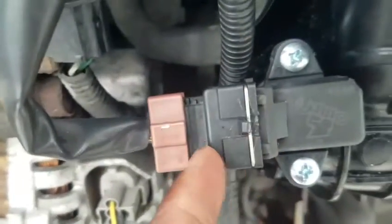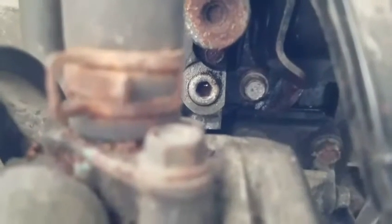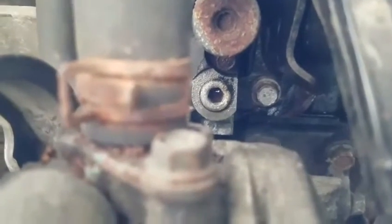I replaced the bolts with regular bolts because the star bolts are stripped. Plug it in — obviously if you don't know how to unplug it, take the metal piece off, bend it over and pull it out. Next step is getting a torque wrench or allen key to put in that hole and pulling it out to install the oil feed.